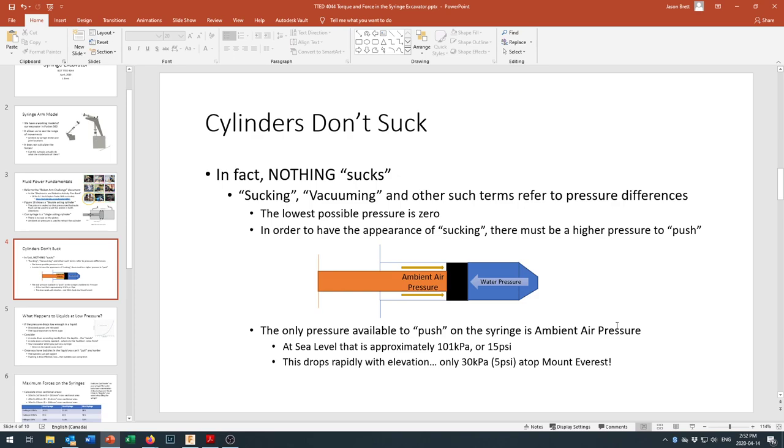If you took our syringe into outer space and tried to retract it by pulling backwards on one syringe, you would not see it move because there would be no ambient air pressure to push on the other side. There would be no force to push the fluid back into the cylinder. If there is nothing pressing on one side, there is nothing pushing it back in, and some other things start to come into play as you reduce the pressure.